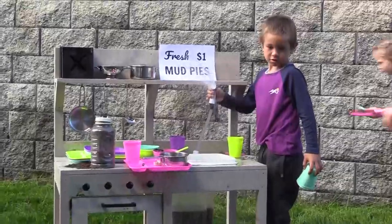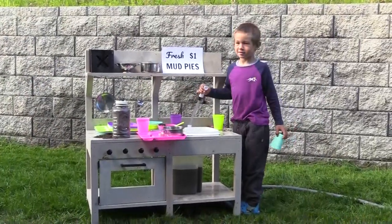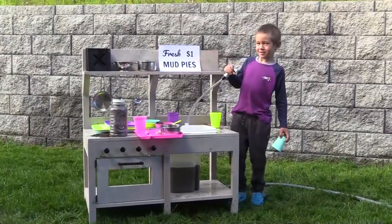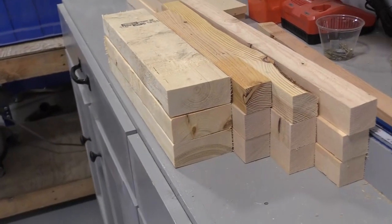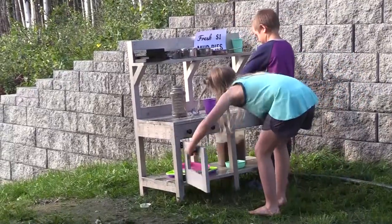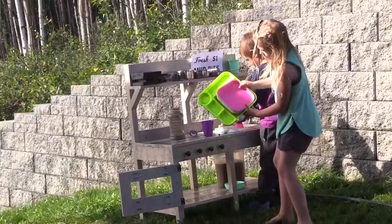This week I built my kids a mud kitchen and they have been playing with it constantly. It costs about $30 in lumber to build, plus some odds and ends and scraps to make the working sink and the rest of the parts, and it took me about three hours to make it in total. In this video I'm going to show you how.